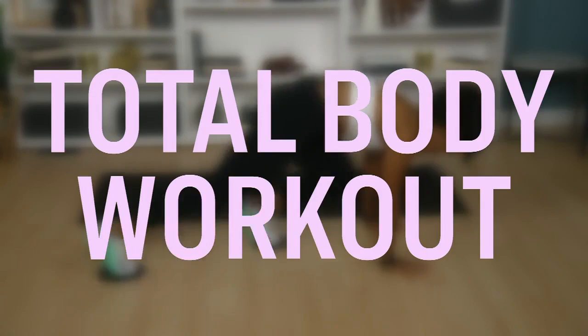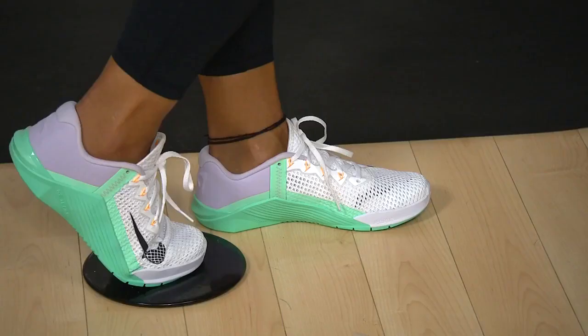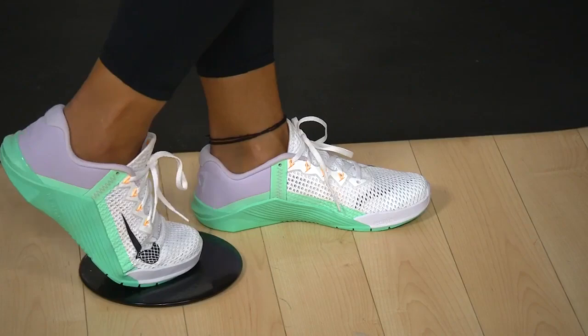Fitness expert Tiana Polari's Total Body Workout. What's up, everyone? My name is Tiana, and today I'm going to show you a total body workout using just a set of gliders, or tea towels, or socks — whatever you've got at home to slide with.